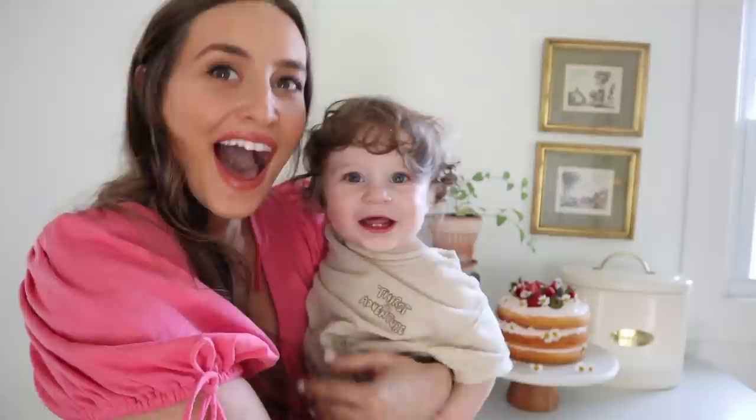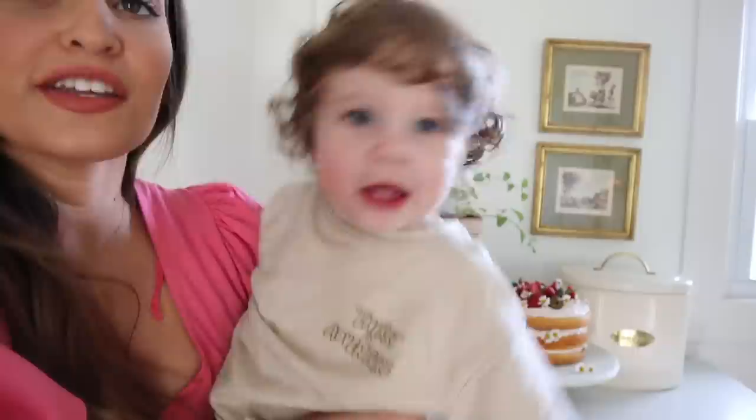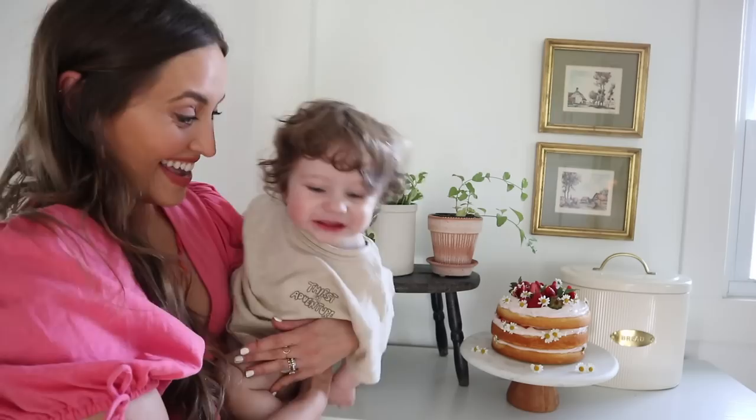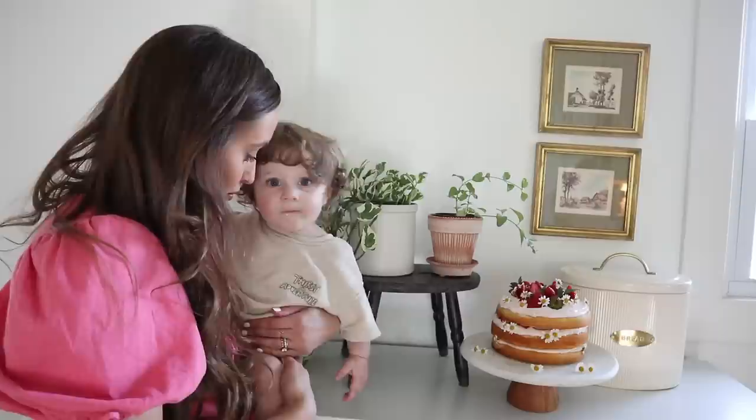Here she is. Look who is back and ready to eat some cake — just kidding, you can't have any cake James, but you can look at it. Look at the cake, Mommy. He loves the camera. Do you like the cake? Can you say cake?